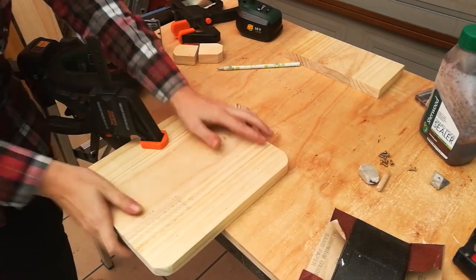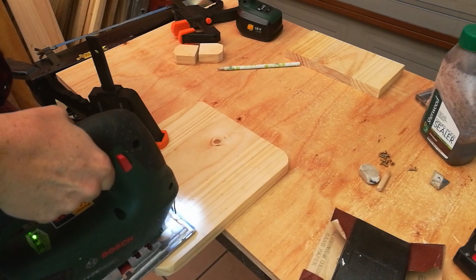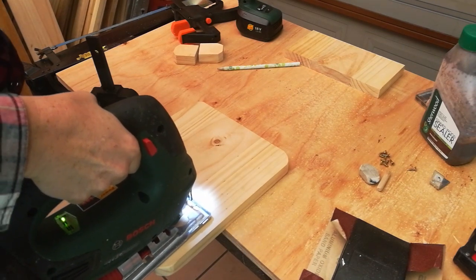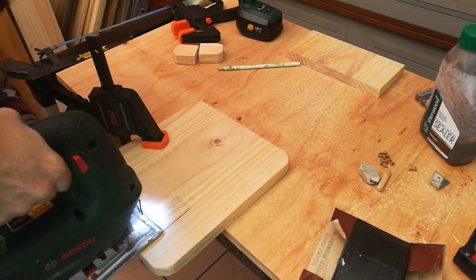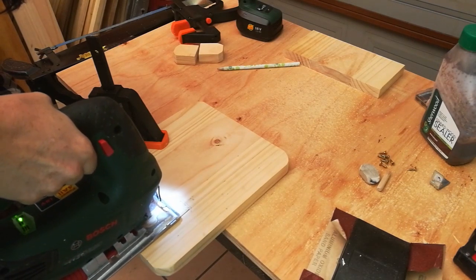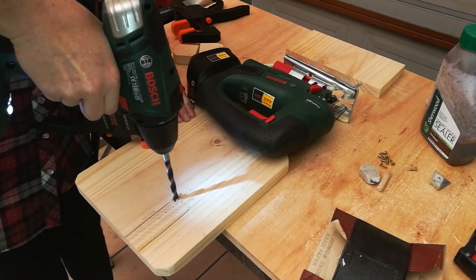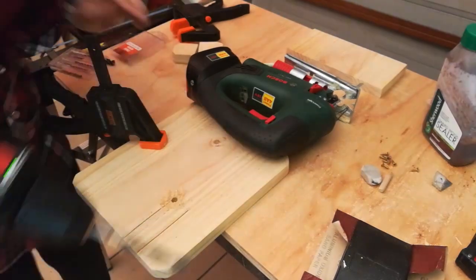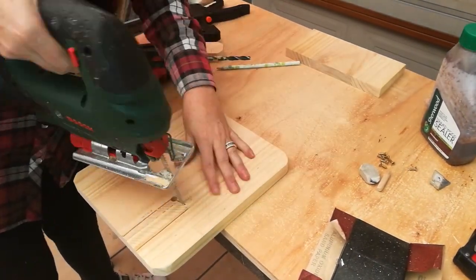Clamp it down and make sure it's secure. With the jigsaw, follow the lines of your markings right to the edge in a nice straight line, then do the same on the other side. I always find that using a power drill really helps when you're in a tight corner — it enables you to fit the jigsaw in and finish the cut.